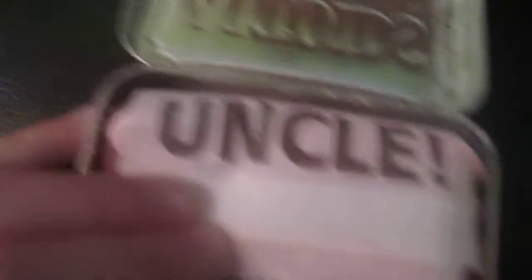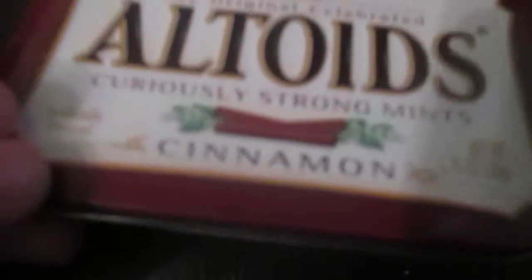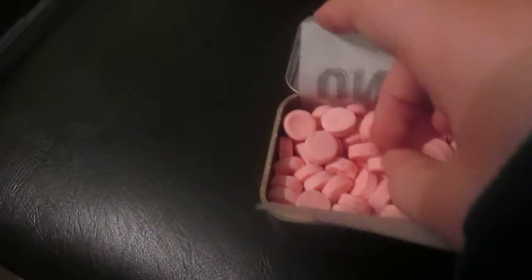Oh, look at this — it says 'curiously strong mint.' So be careful about eating these because they are strong mints. Even the cinnamon spice is really spicy, so try to be careful with it. You can see the mints in here — a cinnamon mint. The mint looks good.